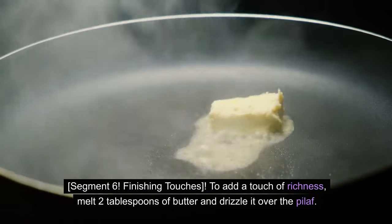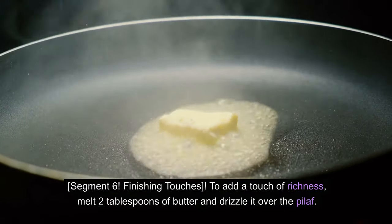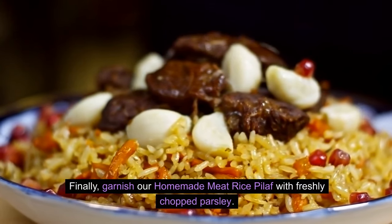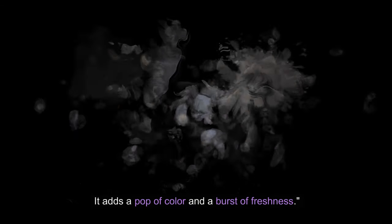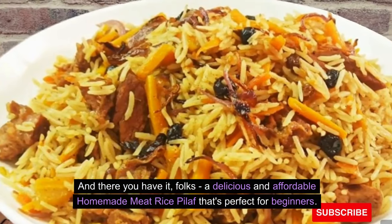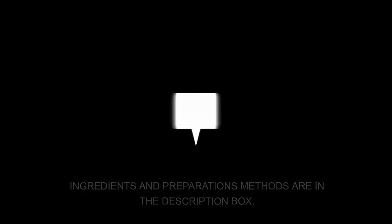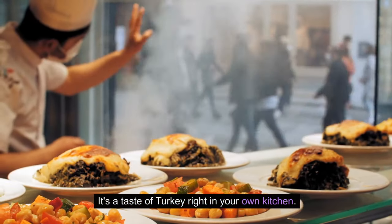Finishing touches. To add a touch of richness, melt 2 tablespoons of butter and drizzle it over the pilaf. Finally, garnish our homemade meat rice pilaf with freshly chopped parsley — it adds a pop of color and a burst of freshness. And there you have it, folks, a delicious and affordable homemade meat rice pilaf that's perfect for beginners. Ingredients and preparation methods are in the description box. It's a taste of Turkey right in your own kitchen.